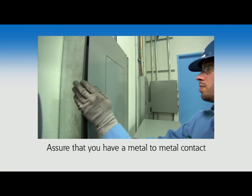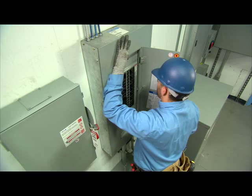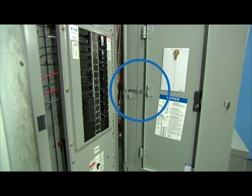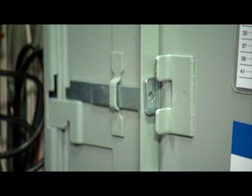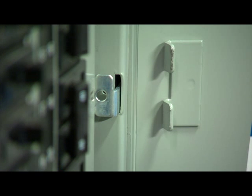Just push the door closed, assure that you have metal-to-metal contact using the palm of your hand, and gently push the trim up and to the right. Let the trim drop into place — the trim is now installed. On the right-hand side of the door, you will notice a sliding latch mechanism. This is the anti-lift mechanism. Additionally, on the trim door, you will find a cleat which pushes the latch into position. Once engaged, the anti-lift device prevents the trim from being removed when the trim door is closed. Every time the door is closed, the latch is automatically engaged. This feature is only available on the EZ Trim.